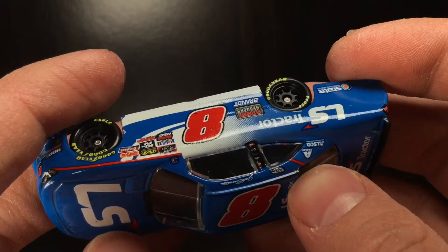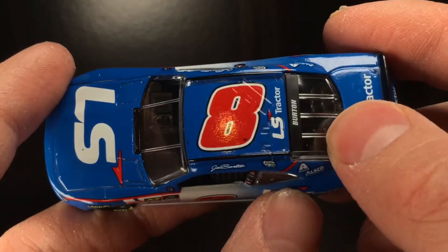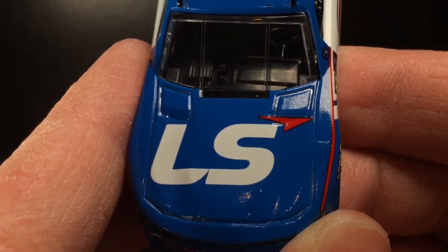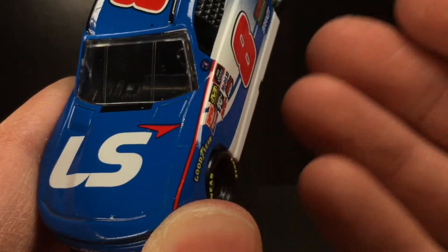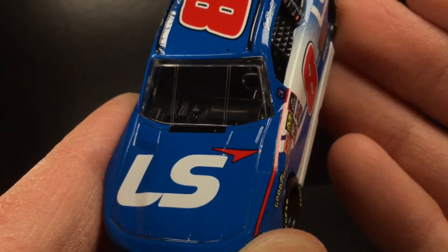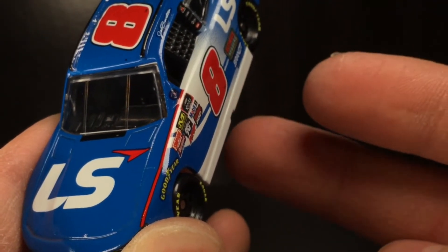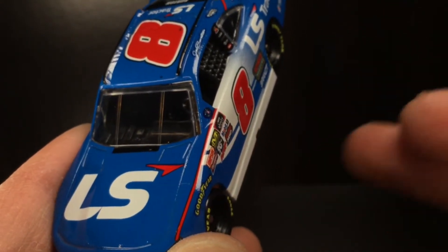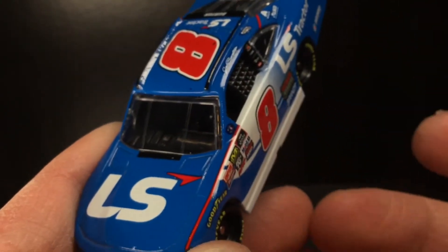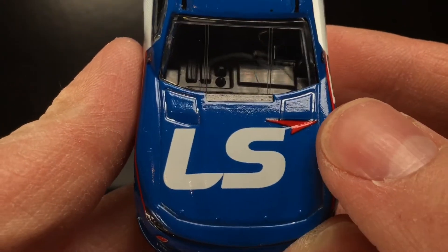I tell you what, if there is one car you want to drive in the bow tie stable, it is those JRM Camaros, because those things are freaking money at the plate tracks. What's kind of funny is JRM — Junior Motor Sports for some of the cats who don't know — it's in a way the reincarnation of DEI, Dale Earnhardt Incorporated. They're winning races, they're doing great. They got the eight car, they got the one car — two DEI numbers. All they need is that 15 car. They also have the nine car, the five, the 88, and the seven, which is a big number for them.